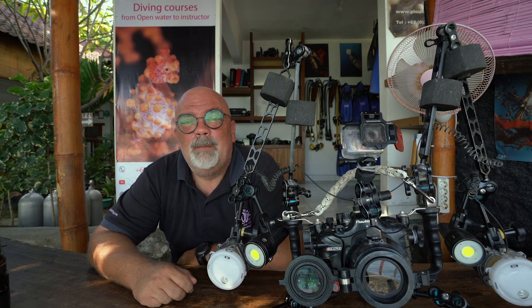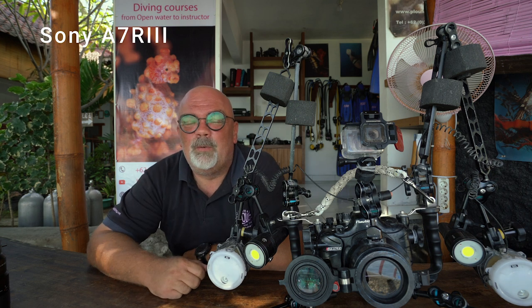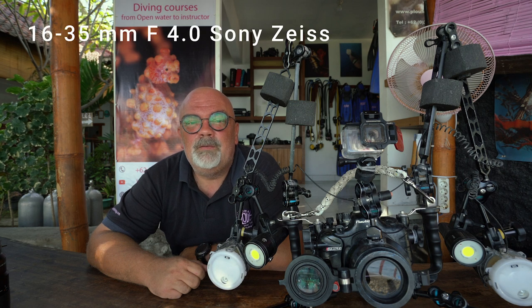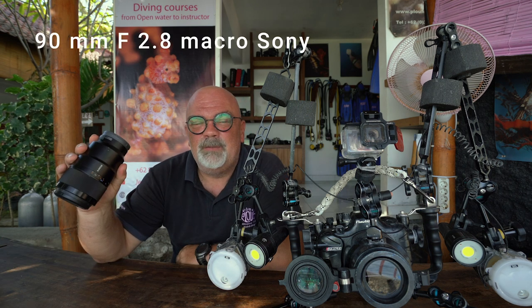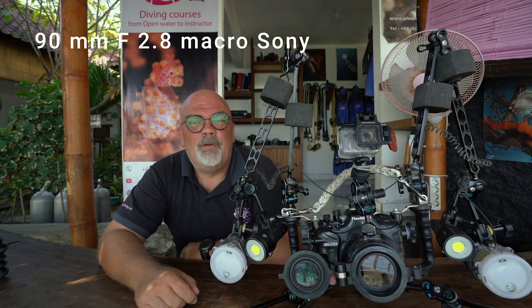First, the equipment. I'm using a Sony A7R III that you cannot see because I'm filming with it right now. I use mainly two lenses: the 1635 Zeiss F4 that I use for wide angle, and the 90mm macro lens that I use for macro video.